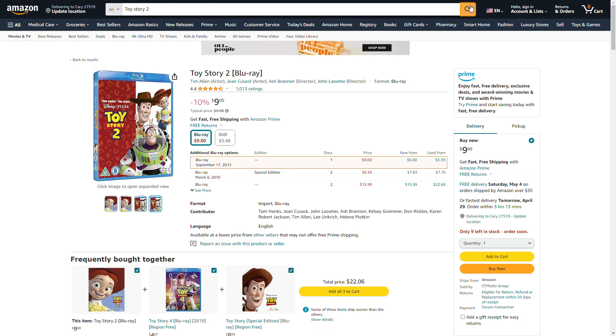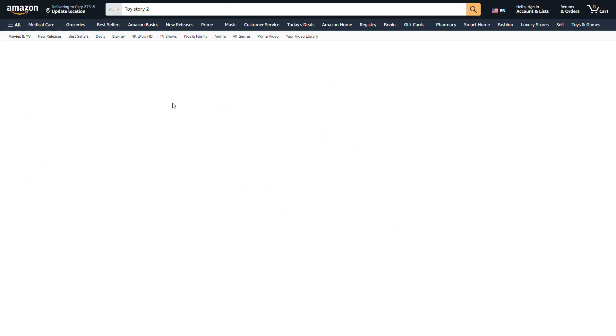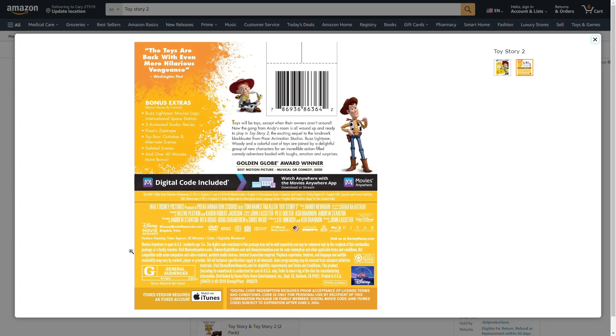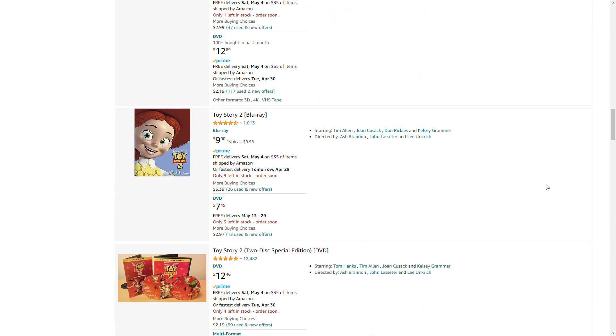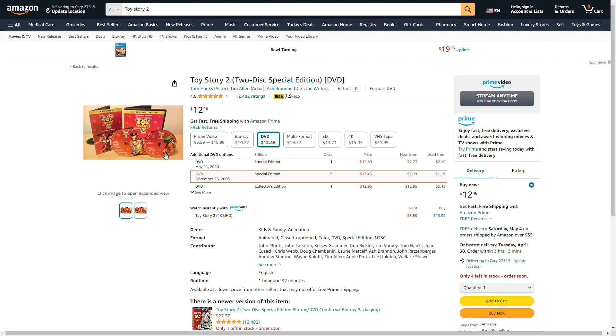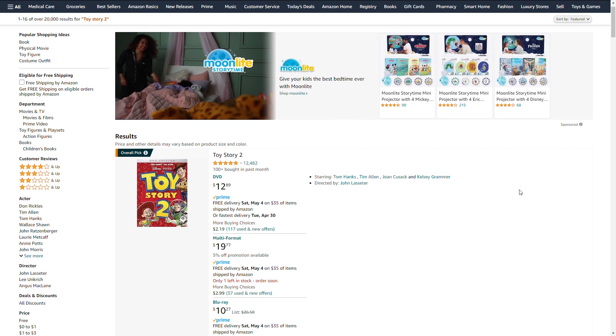There's the Blu-ray, but I don't want the UK version, I want the USA version. As you can see here, there's the Blu-ray version, although it doesn't have the THX logo. Apparently the discs do have the THX logo, but I don't want the DVD of it — I want the Blu-ray of it.